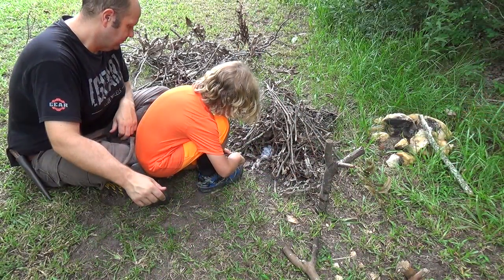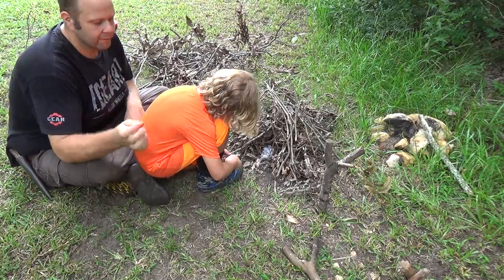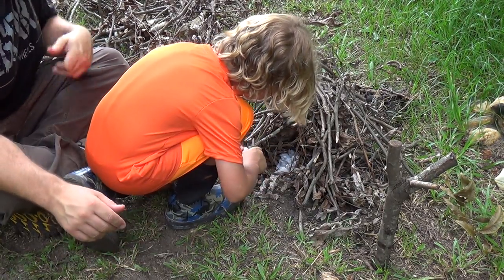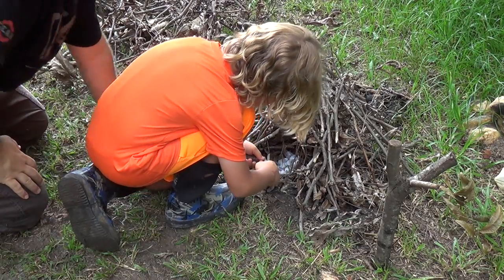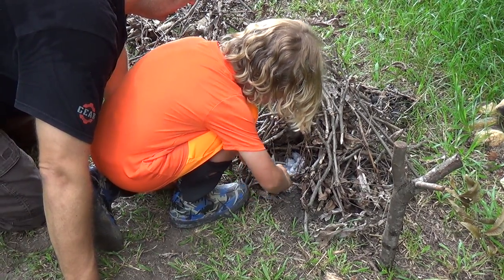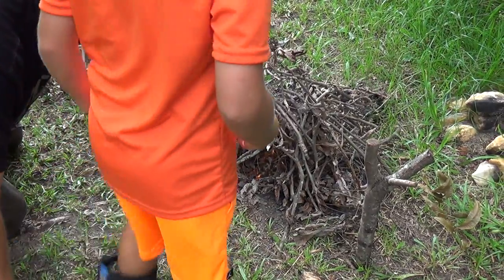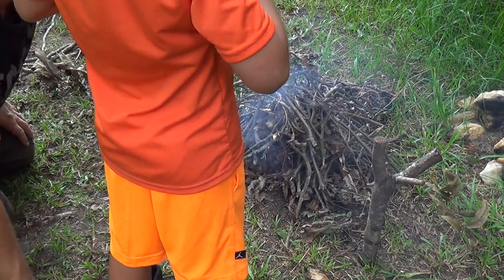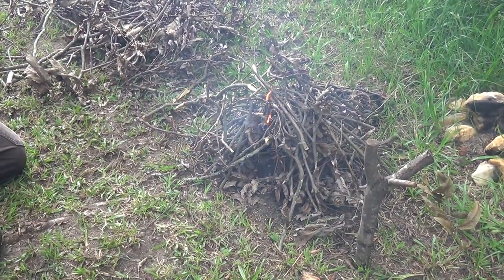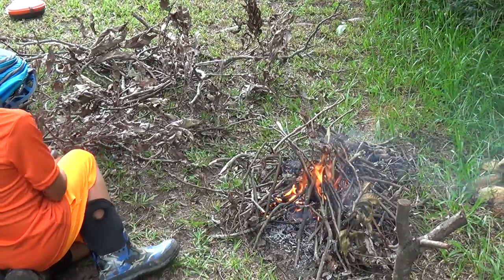We've got to get our fire started so we can extract the medicinal values out of our plant material. Jacob here wanted to start the fire for us so we're going to let him do that. Jacob, when you're ready, we'll let this thing go. There you go — you got it, you got it burning. Slide back buddy so they can see what you did. You did awesome, good job. The fire's taking off, Jacob did a good job.